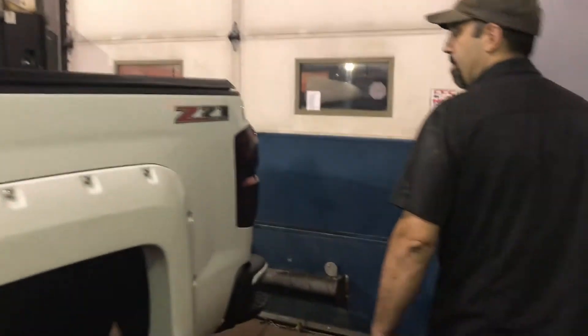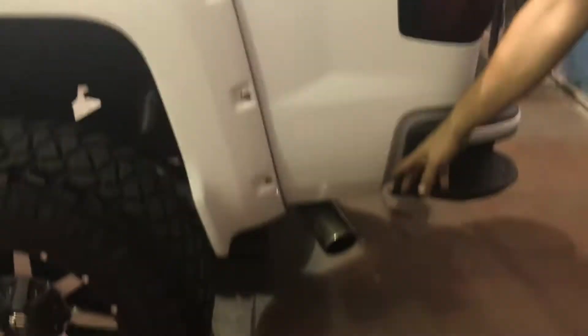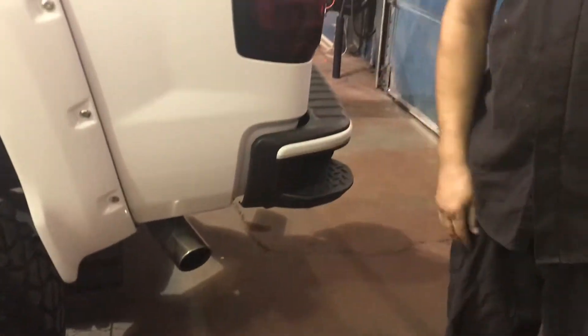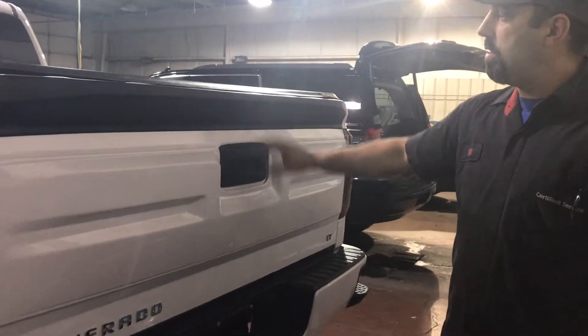We black out the lights, black out the upper light, MBRP exhaust with a dual exhaust side split. We could also black out the bow ties but this air design kit covers it.